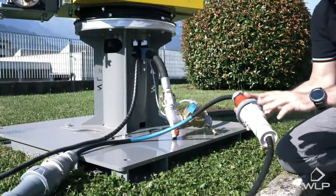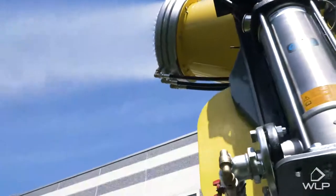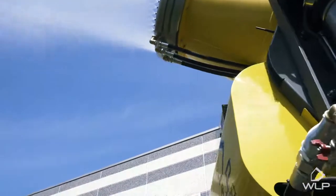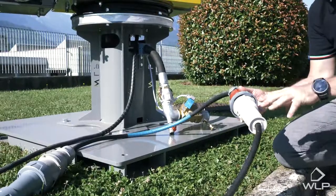The 700 pole cannon system runs on a three-phase industrial power supply of 400 volts and 50 Hertz, which are also available in different voltages and frequencies depending on the country.